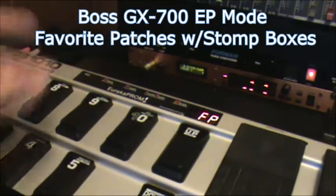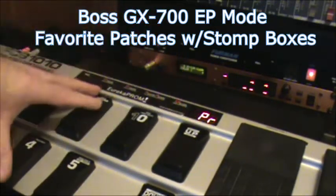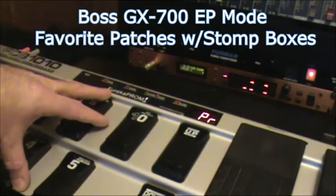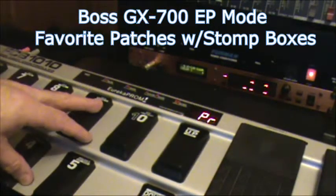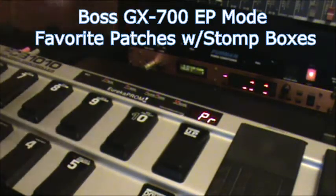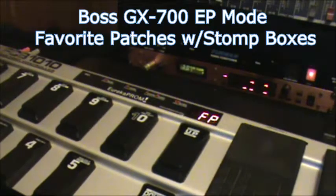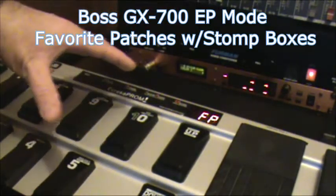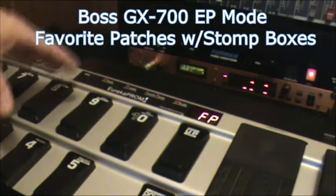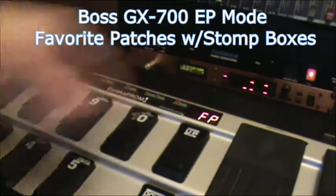Of course you can watch my other video on how to do that when you're in preset mode on the board. You have to use the preset mode to select your setting, to select the channel on the machine, and then save that to your favorite preset mode. I have a video on how to use both of these modes, so check out my video on preset mode and my other video on favorites mode.